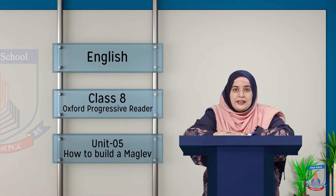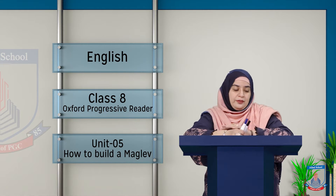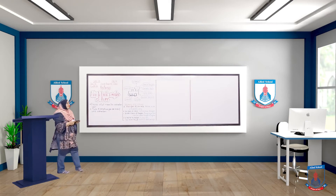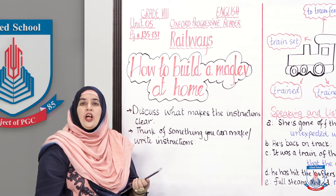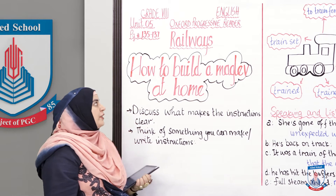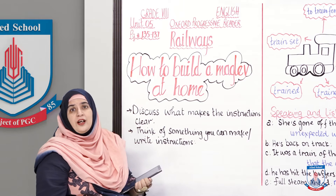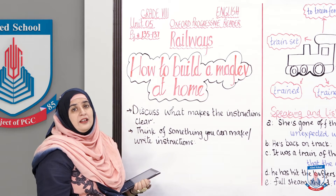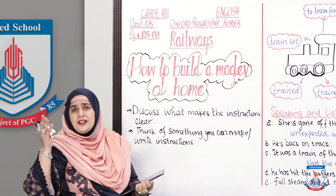Let's start today's lesson without further ado. Let's see what I have brought for you on the board. The board is telling you that you should take your Oxford Progressive Reader out immediately and turn to Unit 5, which is all about railways.